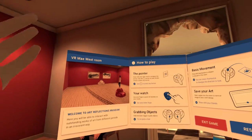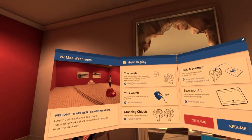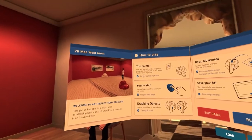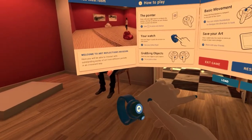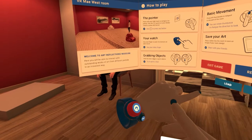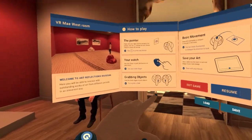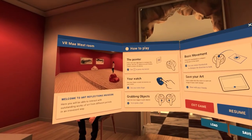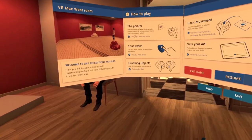Your watch — use your finger to push the buttons on your watch. Use your index finger. Nice! Gravity disabled... gravity enabled. Nice. Grabbing object — use the inner trigger to grab objects. Try to grab a chair.